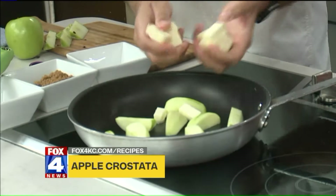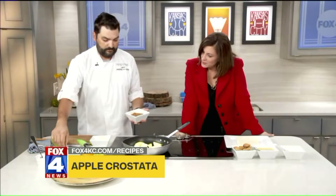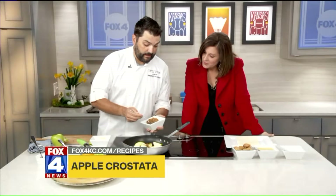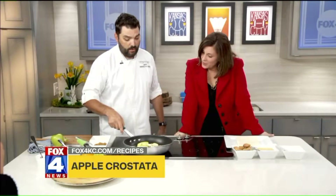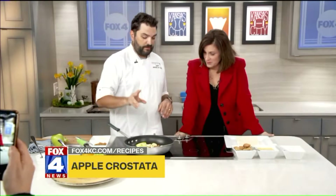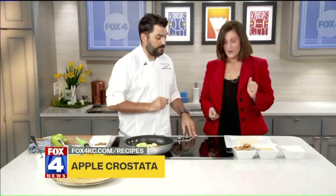Then we're going to add just a little bit of cinnamon brown sugar. We're going to want these to get a little brown, so we'll let them cook — it'll take about five or six minutes to really get them going. What we're looking for is something just like this: the brown butter and sugar all melt together and coat them really well, but they're still a little bit crunchy.